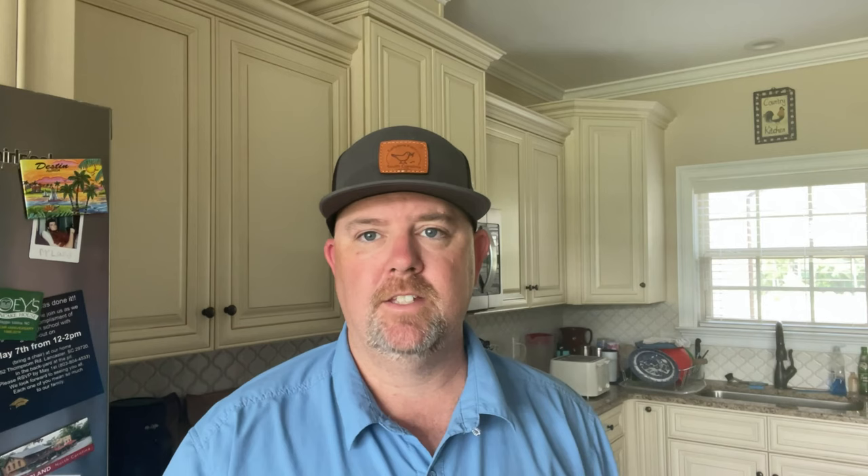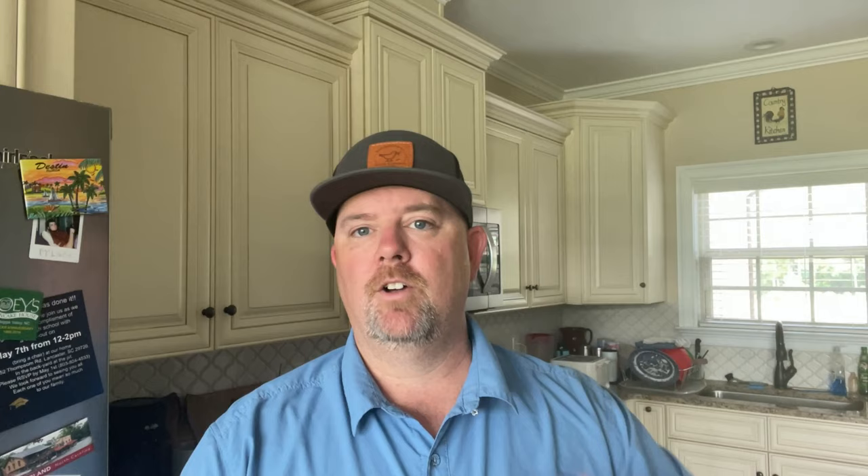So while we've got this steak on, I want to give you a little bit of information about it. This is a New York strip steak, roughly about an inch and a half thick, which is a fairly thick steak. If you're using a thin steak, it's not gonna take any time to cook on this George Foreman. What's unique about this George Foreman is it has heating elements in the top and the bottom, so when you close it on top like that, it's cooking both sides at once.